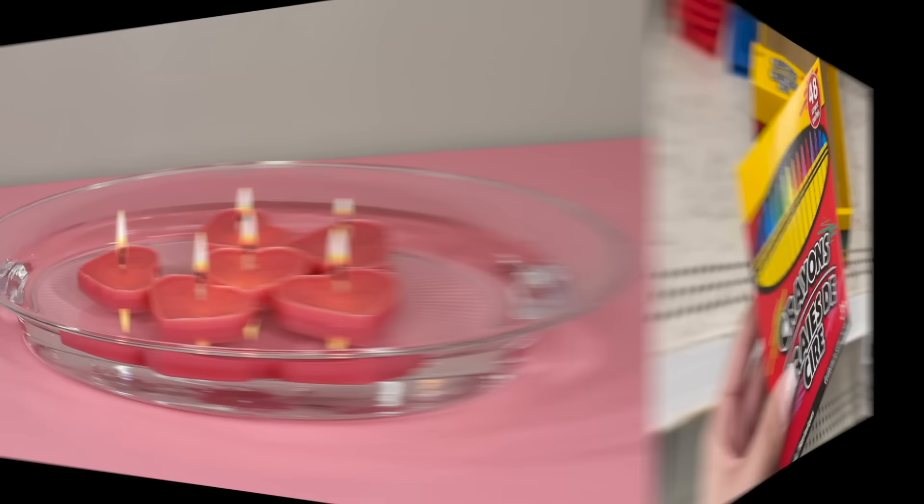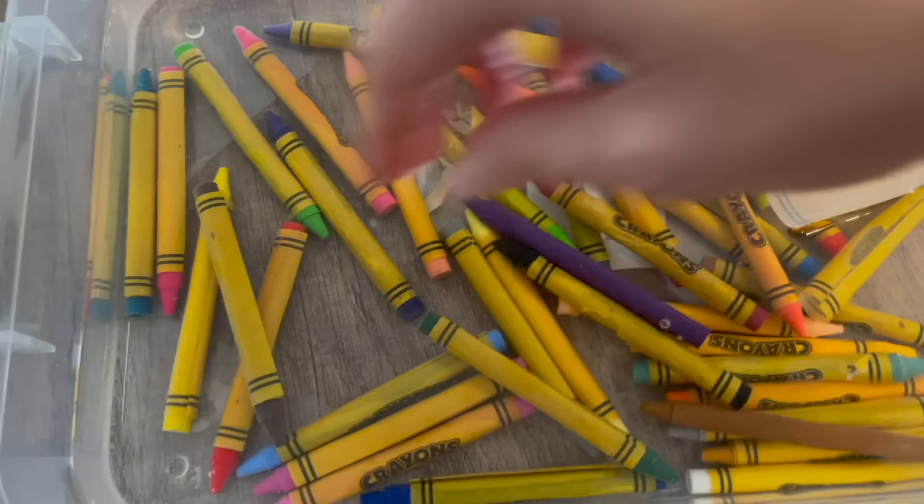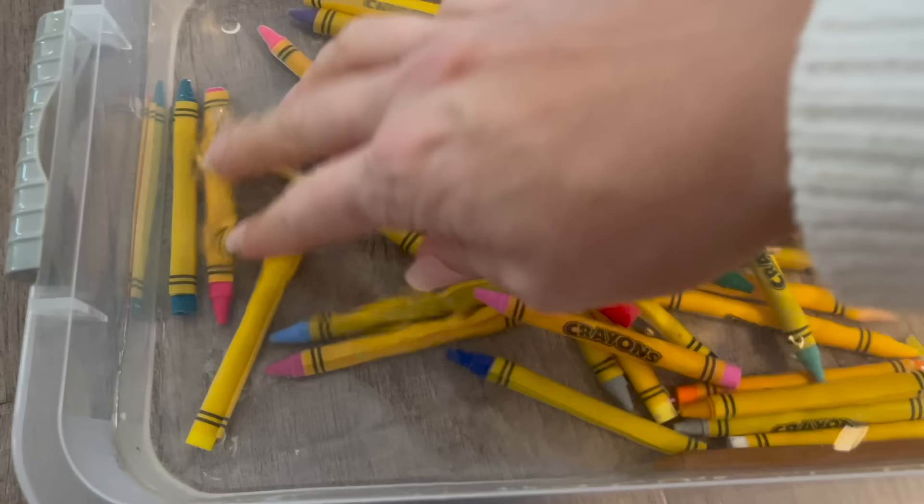For this next hack, grab a box of crayons — I always go for the pack of 48 at Dollar Tree — and soak them in some water. After a few hours you'll easily be able to remove their paper covers; they should just slide right off. This is such an awesome trick for anyone who knows how much of a struggle it is to cleanly remove the paper off a crayon.